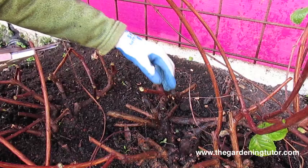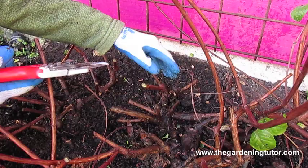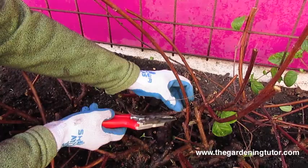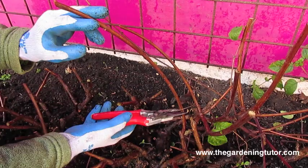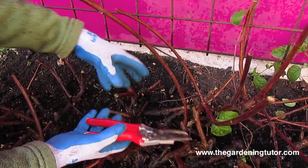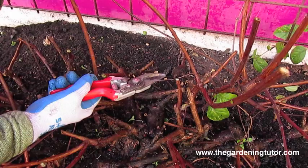Anything that's spindly doesn't serve any purpose — do a thinning cut and get it right out. If you leave a tall stem, in the spring the new growth is mainly going to push in the upper part of the stem. We want this fuchsia to bush out leafy all the way down almost to the ground. I'm going to leave two or three sets of nodes on all of my cuts — here's one set of nodes where leaves will come out, and here's another set of nodes.